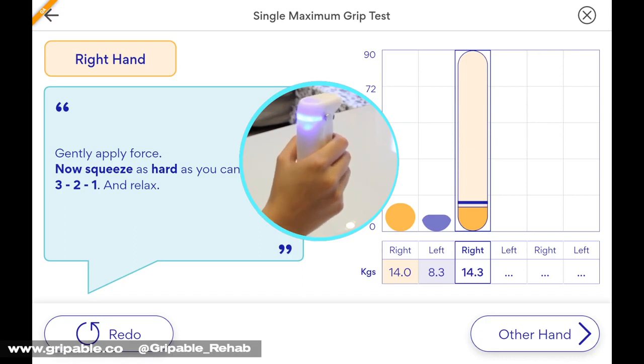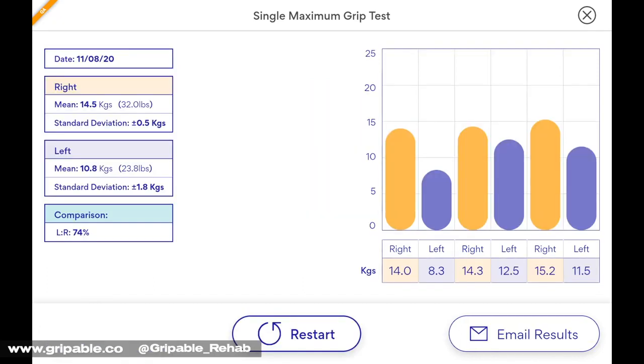By following standardised set-up and procedural instructions, reliability will be enhanced. Email the data for inclusion in patient records.